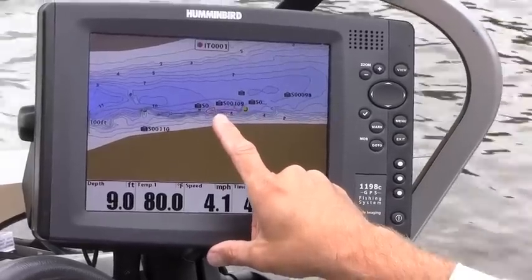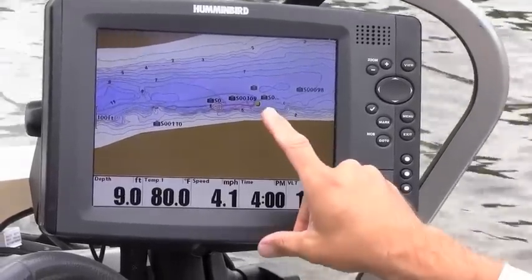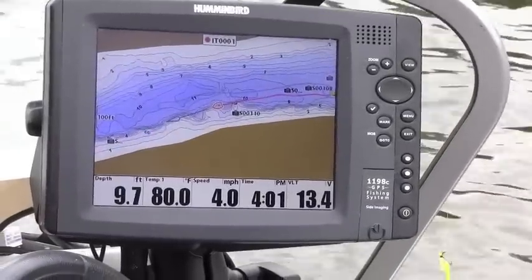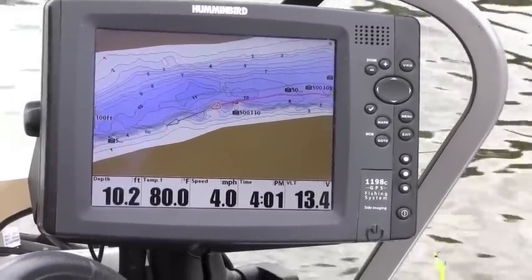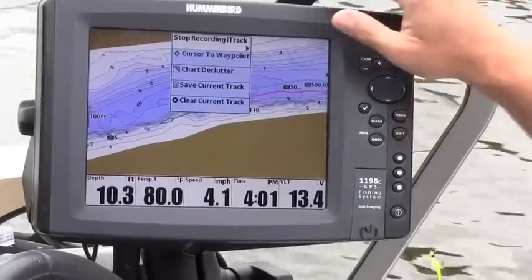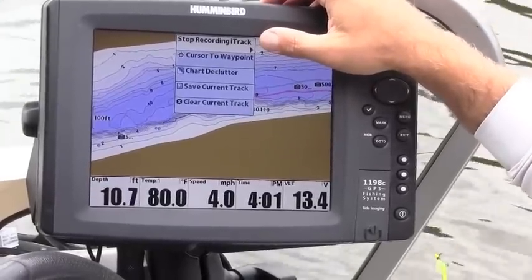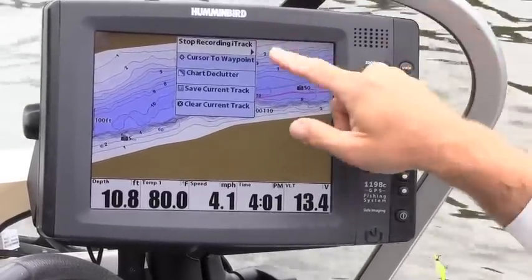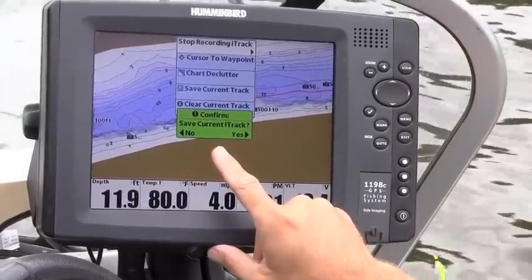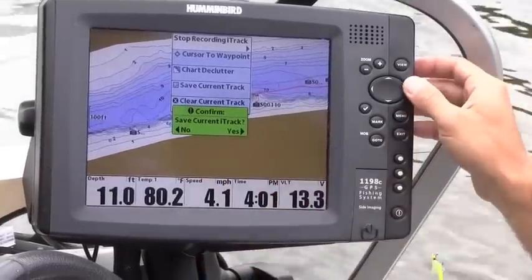The track we're recording is displayed in red, and the start position is shown in green. Now when I've come to the end of the track I want to record, I'll hit the menu button once. That brings up the express menu, and the very first option is 'Stop Recording iTrack.' I'm going to arrow to the right — a confirmation box appears asking if I'm sure I want to stop recording, and the answer is yes.